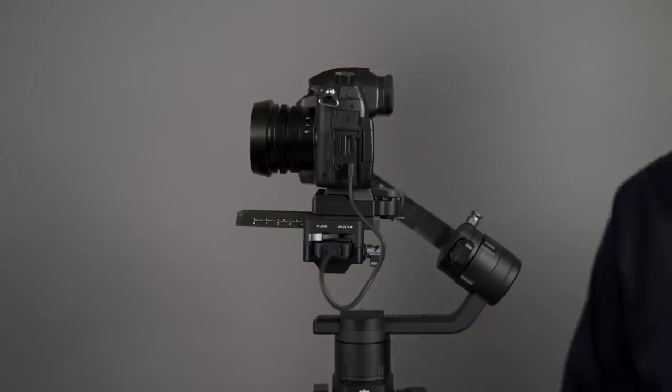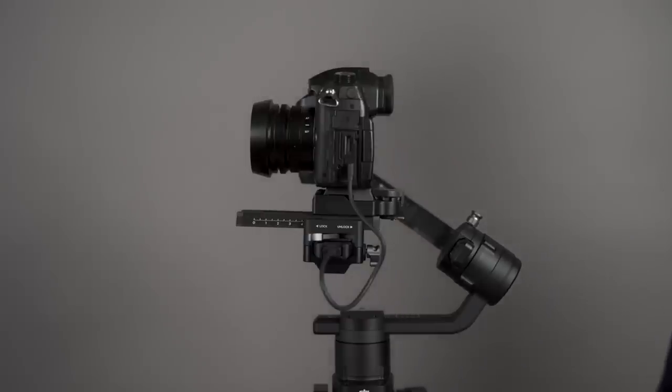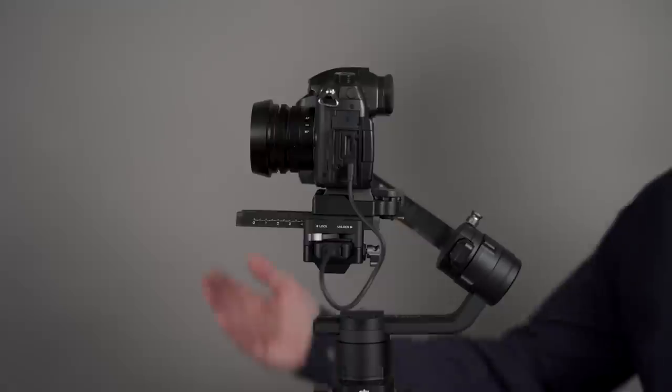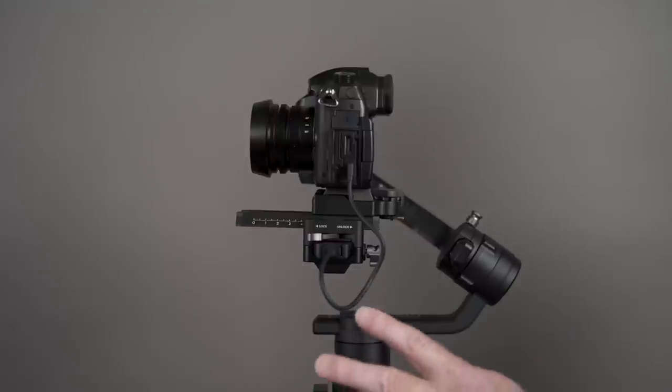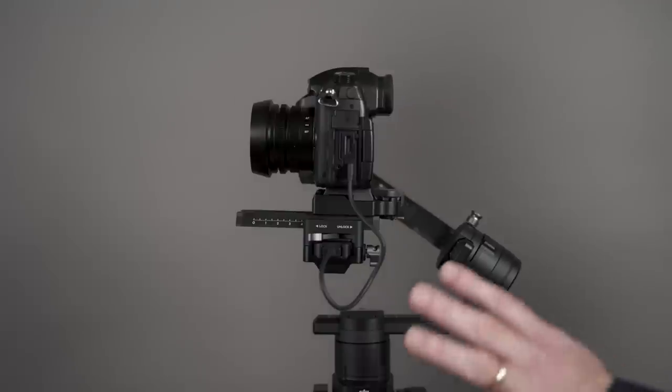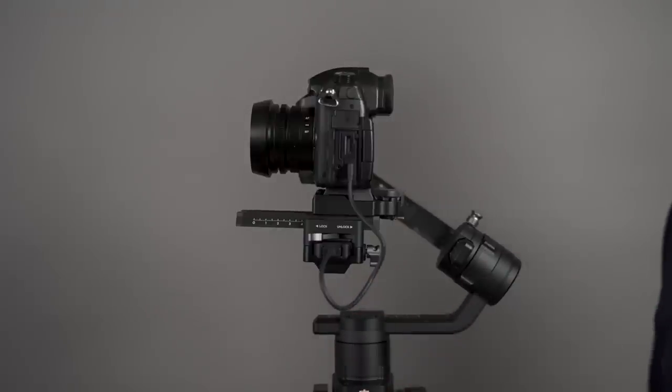A couple of other tips: make sure it's set up the way you're going to use it. Make sure you have your battery installed, your memory card installed, your lens cap is off, and your lens hood is attached if you want to use one. Also, your camera control cable should be attached — that's going to affect the balance. I have the MCCC for Panasonic cameras. There's an optional cable for Sony users that you have to purchase separately. So I have it set up just the way I'm going to use it.